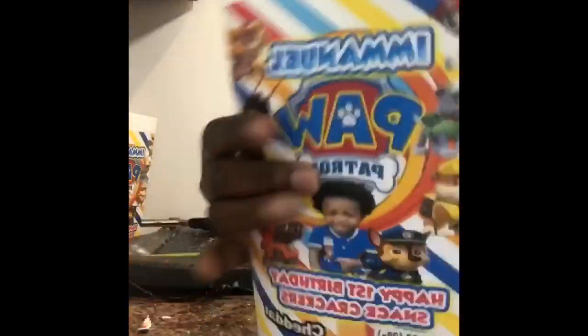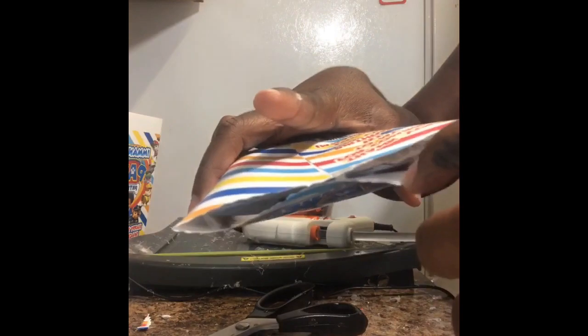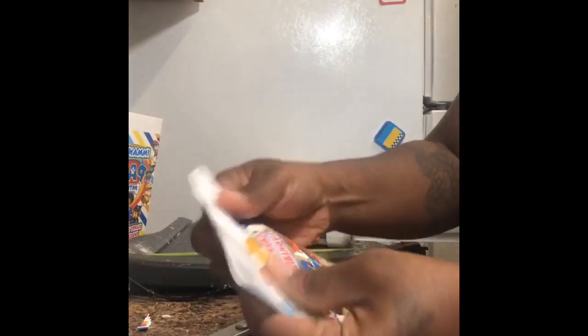Once you seal the back, you align it to make sure that it's straight and firm, and you allow it to dry. Once that back seal is completely dry, you will see in the next slide how I cut my goldfish crackers — I cut along the line.